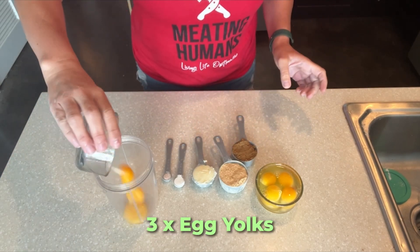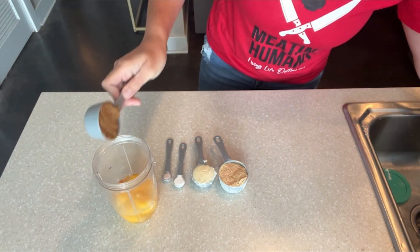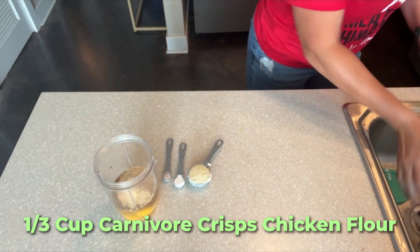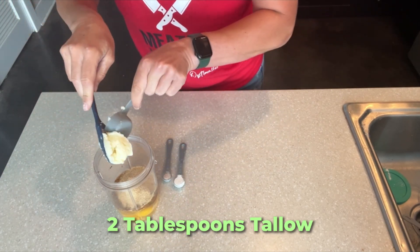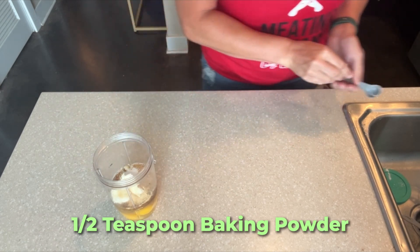Add in three egg yolks, four whole eggs, one quarter cup of carnivore crisps beef flour, one third cup of carnivore crisps chicken flour, two tablespoons of tallow, a fourth teaspoon of salt, and a half teaspoon of baking powder.